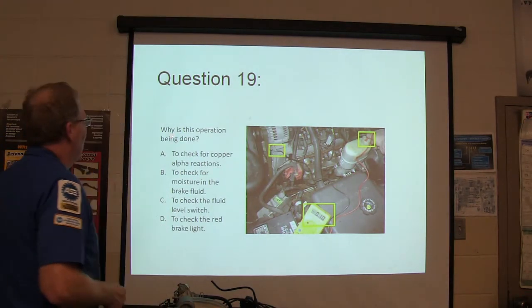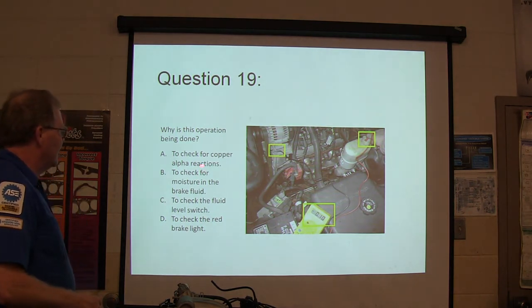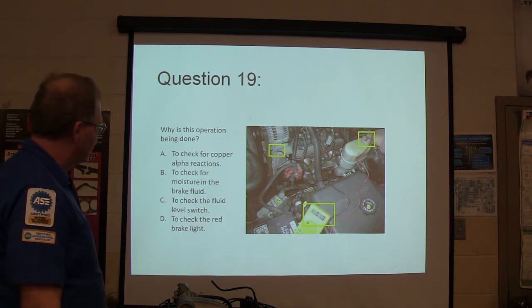Question 19: why is this operation being done? A, to check for copper catalytic reactions; B, to check for moisture in the brake fluid; C, to check for the fluid level switch; or D, to check the brake light.